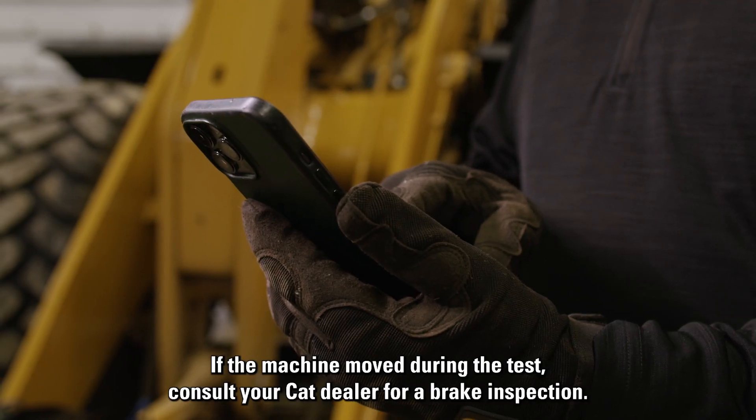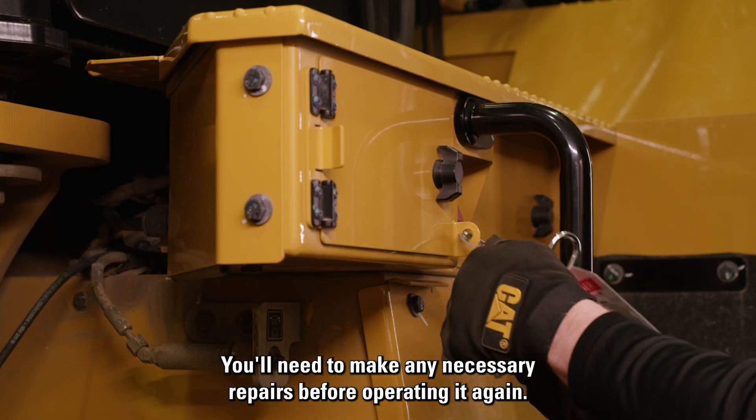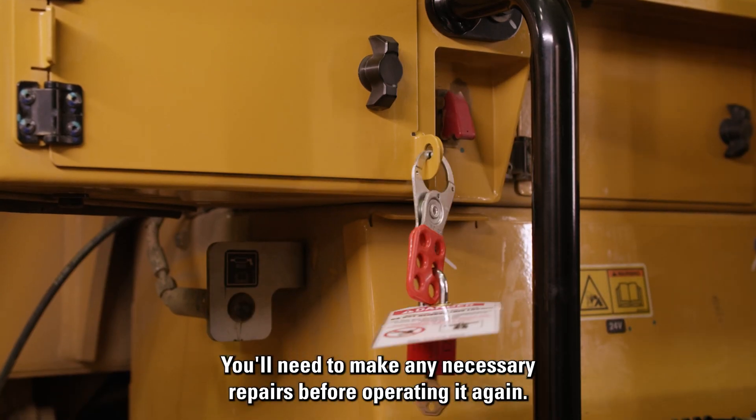If the machine moved during the test, consult your Cat dealer for a brake inspection. You'll need to make any necessary repairs before operating it again.